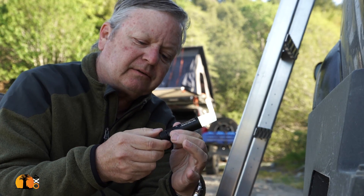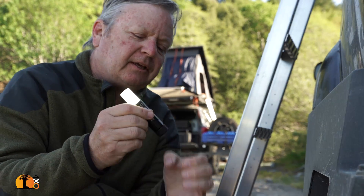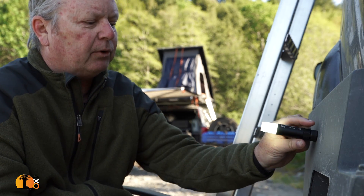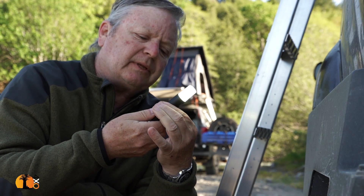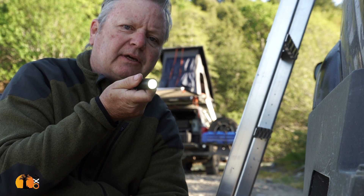If I want to make it brighter, I just rotate the bezel at the back. If I want to walk with it, that is going to blind me, isn't it? So what I then do is I retract it and then it becomes a handy little flashlight.